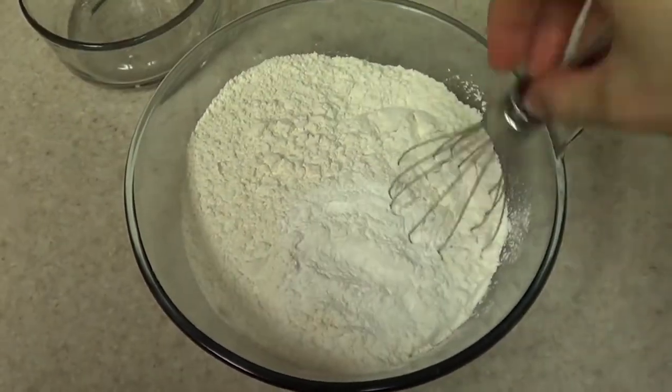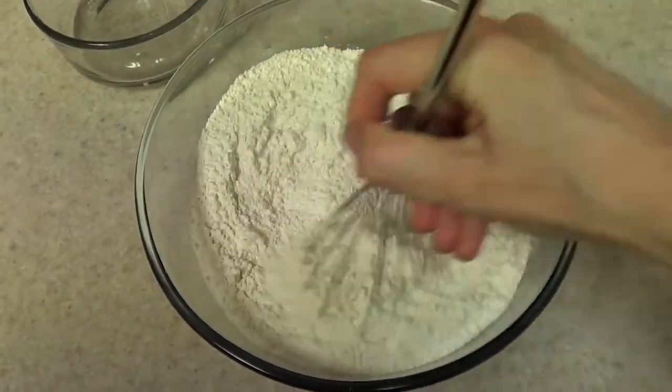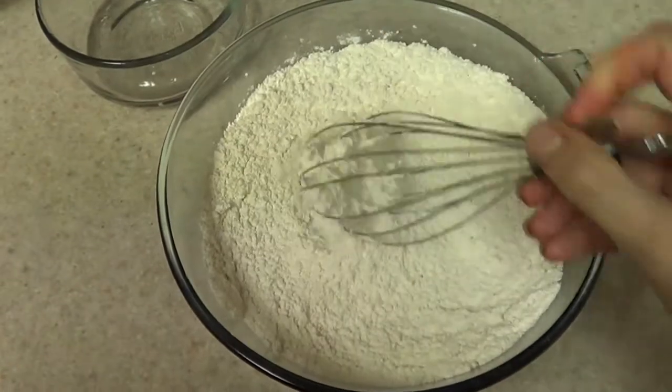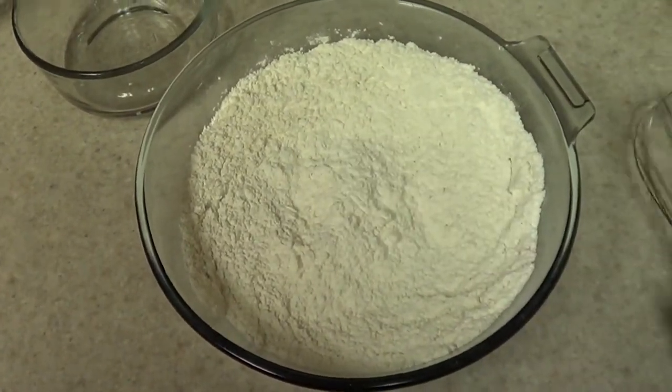The mixture is going to use three separate bowls. The first one is going to be mixing flour with baking powder. You're going to stir it, then sift it, and then set it aside. So that's it for that bowl.